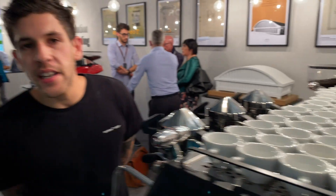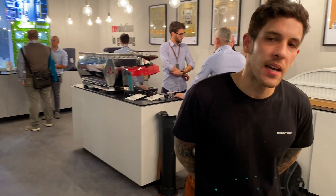Hi guys, we are at Labazzocco Standard Post, Milan. Today we are looking at the Strada EP2.